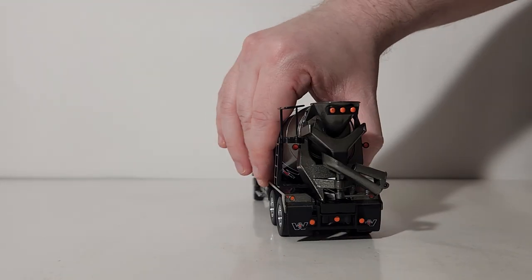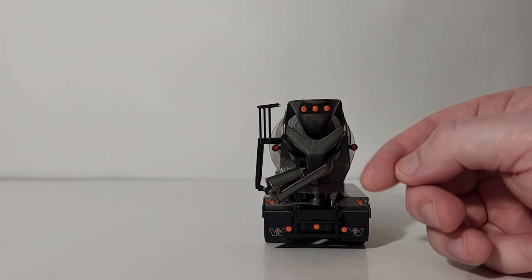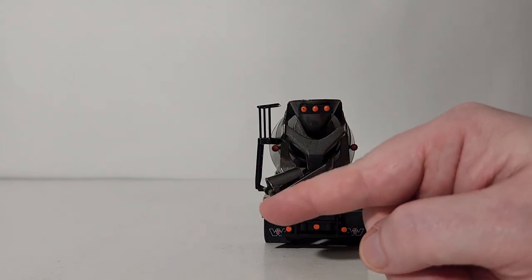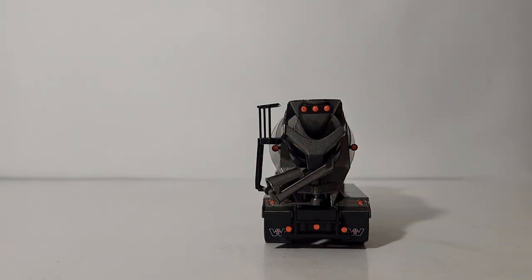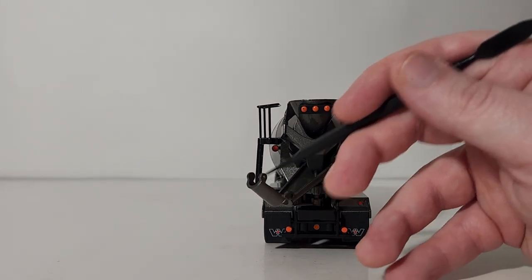Moving along now to the rear of the concrete mixer: I already put the concrete chute extension on. As you can see, I now have it folded — you can do this for transport mode if the truck is traveling to the job site. But we're at the site now, so let's go ahead and flip this down.